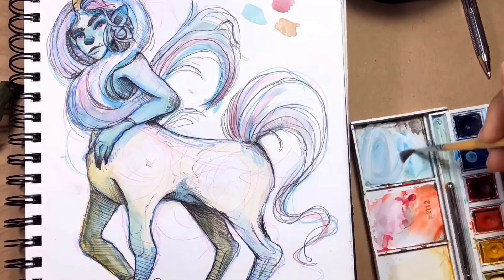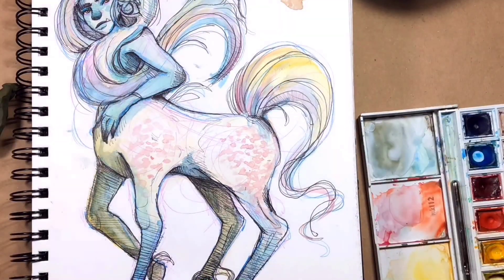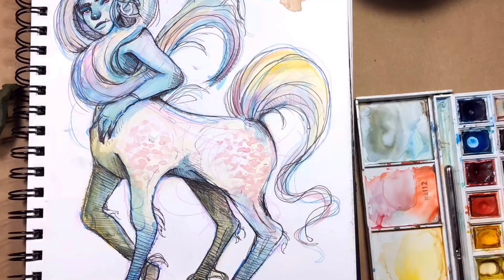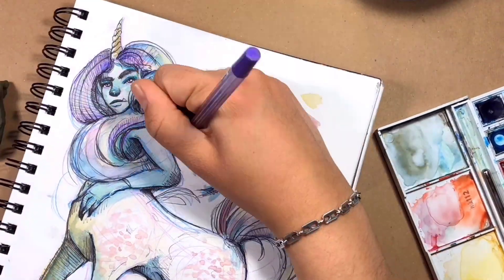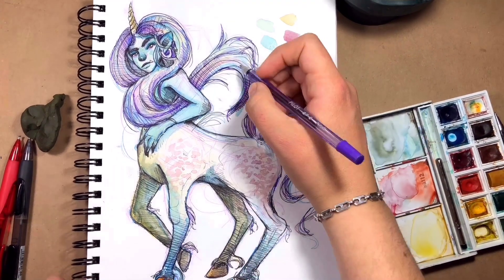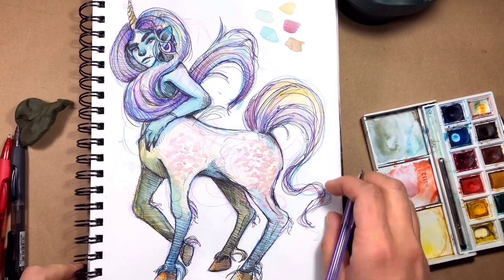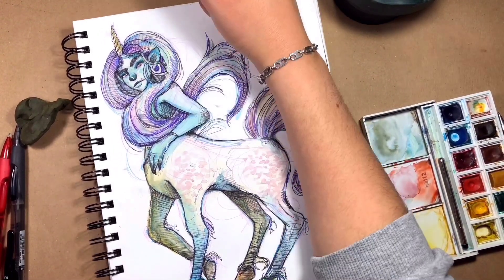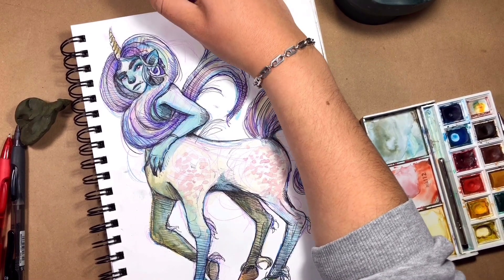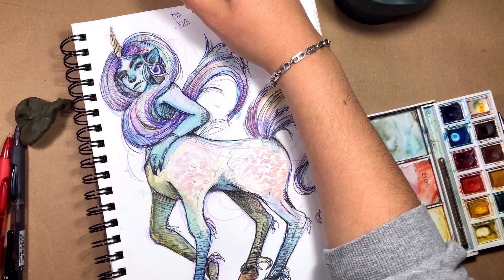Anyway, back to the illustration. I added some freckles to the butt and shoulder of the horse, which was kind of cool. Then I added some highlights with yellow, and grabbed my purple pen and doodled a little bit on the hair and on the legs of the horse. And I was officially done. I'm very happy with how it came out — I'm proud of myself, stupid me, but I'm proud.